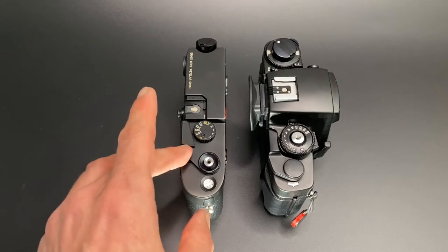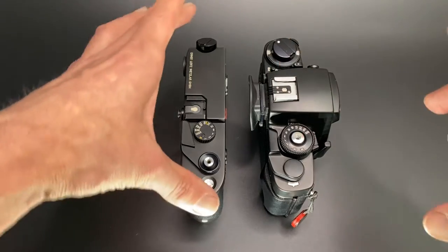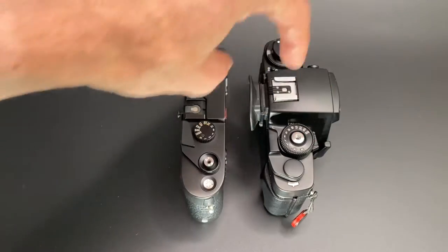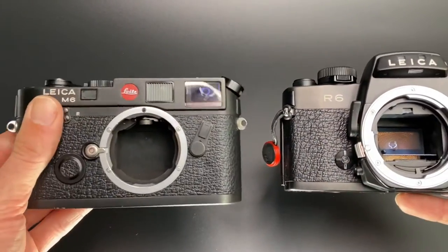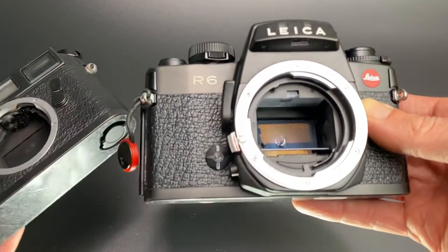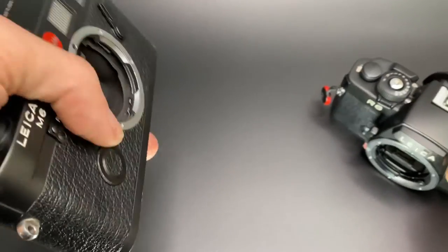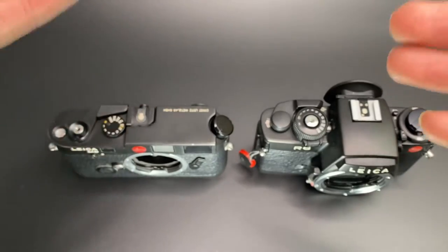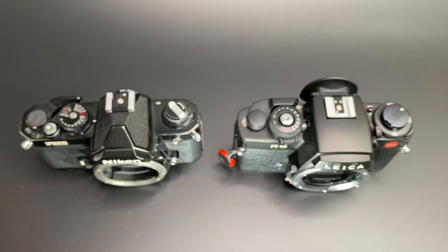On the left you can see my Leica M6, and you can see the R6 is deeper where the mirror box is, but in terms of the width of the rest of the camera it's fairly similar. Obviously both of these are 35mm film cameras — the main difference is the M6 is a rangefinder and the R6 is obviously an SLR camera. If you want to know more about the M6 you may want to watch my Leica M6 versus Leica M42 video.